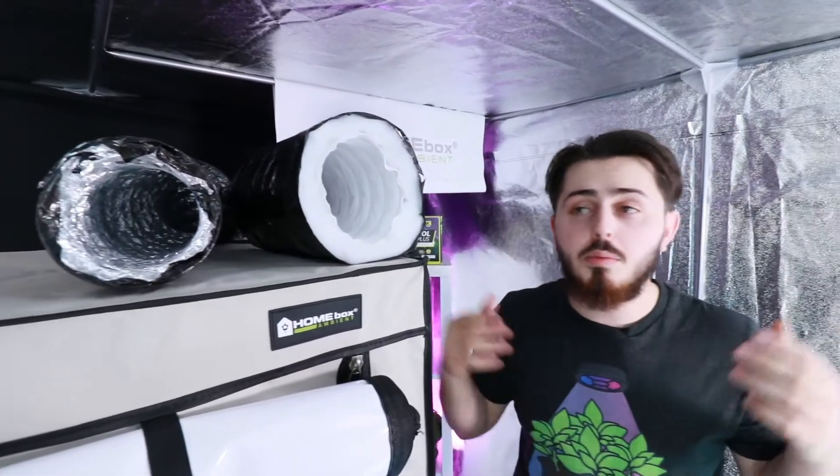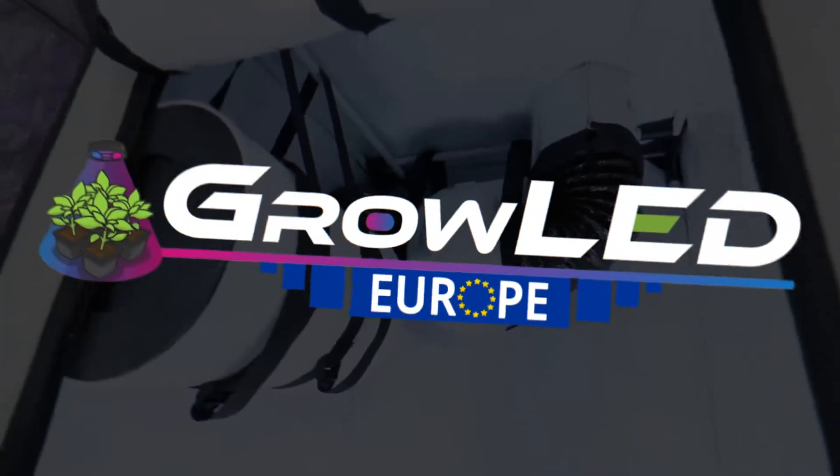We are now finished assembling the extraction system. I hope you've enjoyed this video. If you have any questions, you can write them down below in the comment section. I'll see you in the next video — it'll be on lighting. This has been Mikel.